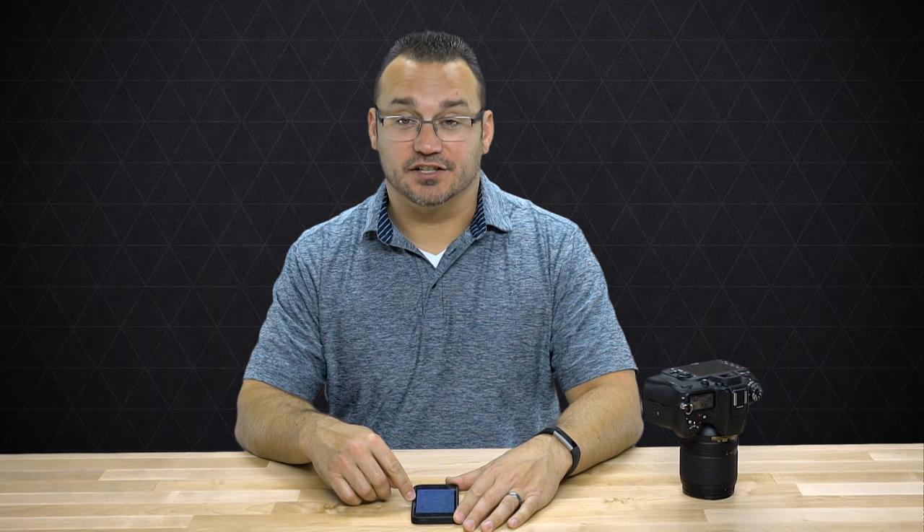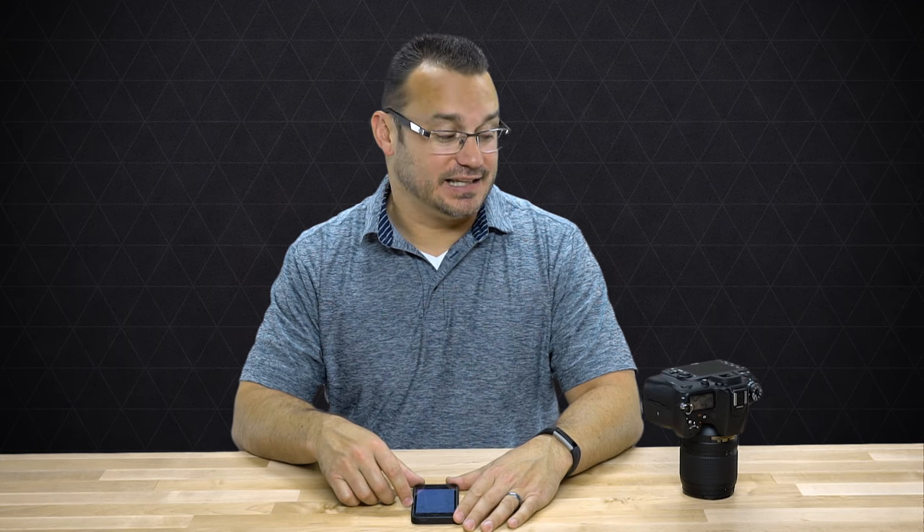That means anybody with the app installed on their phone can access the images on your camera. So I recommend only turning on Wi-Fi when you need it — do not leave Wi-Fi on all the time, because anyone passing by can see your Nikon is available and, if they have the Nikon app installed, they can access your images. There's no password that I was able to find for connecting this way.